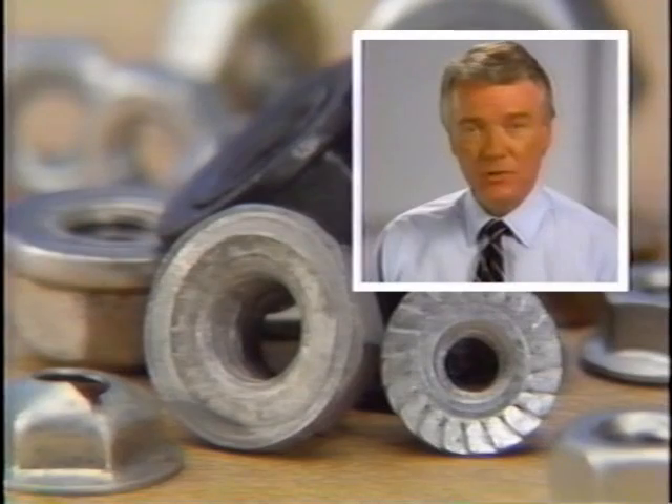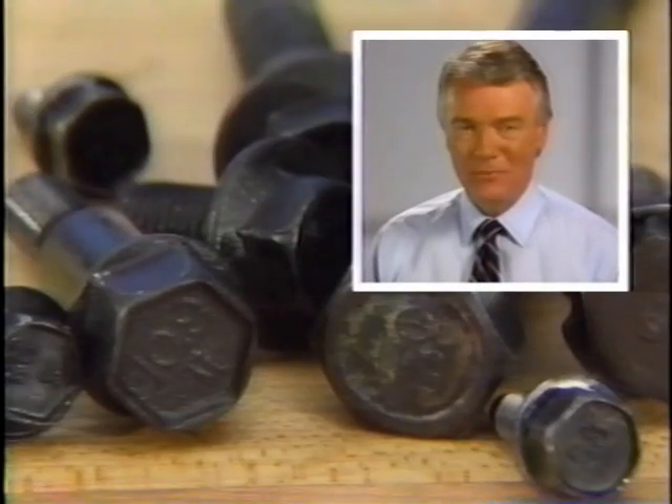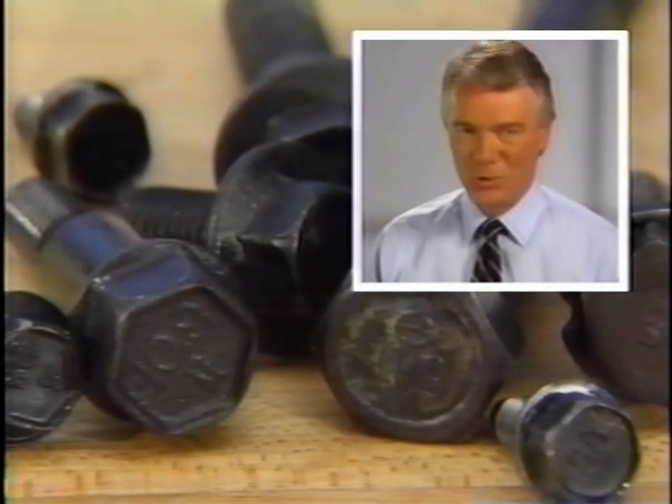Those crucial nuts and bolts that we probably take for granted more than any other parts we use.